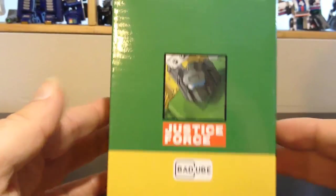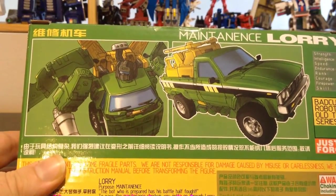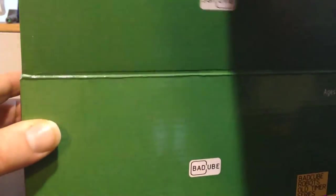So the box — there's a little art on the side, some more cartoon interpretation on the back, with nothing underneath, nothing on the side, not much on top. The box is really plain, but it's BatCube's trademark.